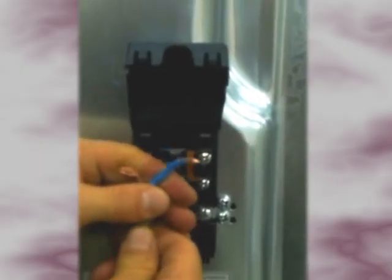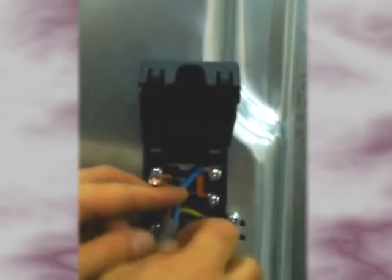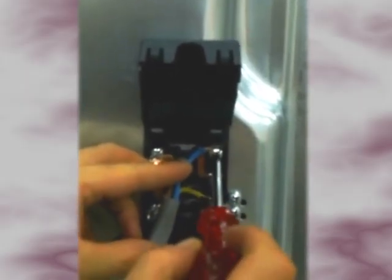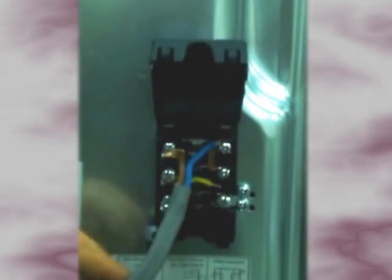Strip the wires of the cable so they can be safely connected to the terminals. Connect the blue neutral wire to the top right hand terminal by gently pushing the bare end of the cable directly underneath the screw and tightening the screw.